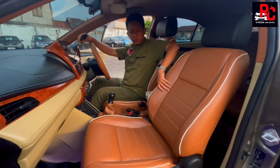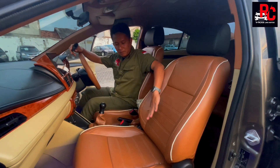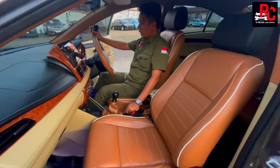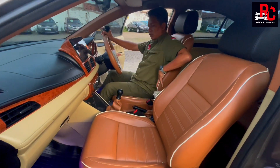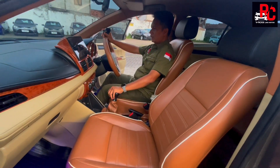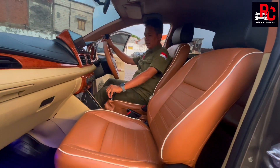Kita juga tambahkan busa lagi di bagian pinggang samping, jadi saat duduk dia mengunci ke bagian dalam. Sama di bagian bawah. Jadi saat kita duduk dan nikung, pinggang terkunci dan tidak akan slip. Sangat nyaman dan aman.